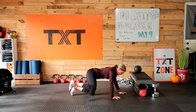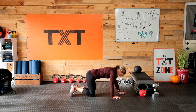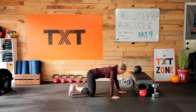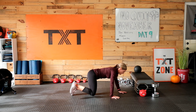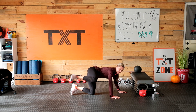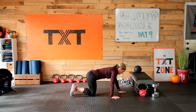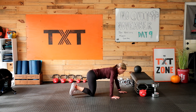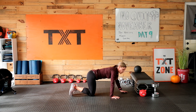Here we go — fire hydrant out to the side. Yes, it's just as it sounds: fire hydrant, out to the side and lift. Another 30 seconds here and we'll add on. We're not resting — we'll have a little active rest with an ab exercise before we go into the left side.